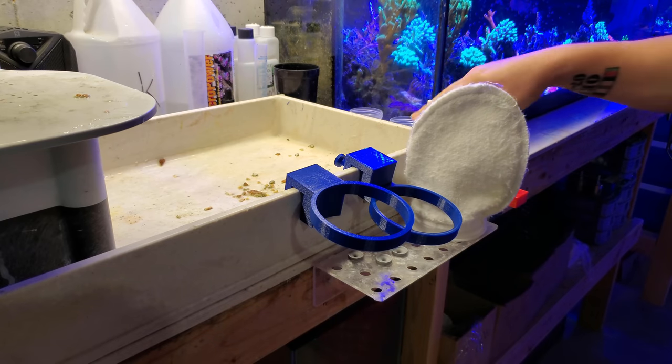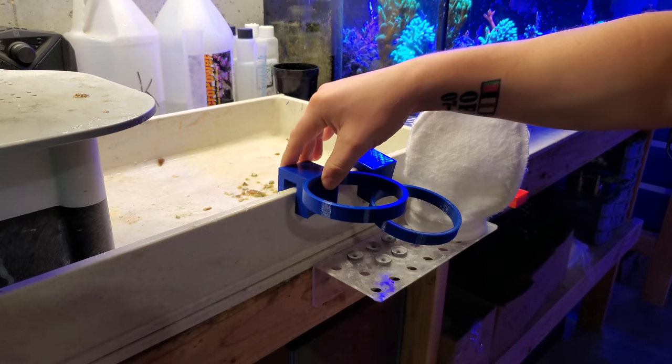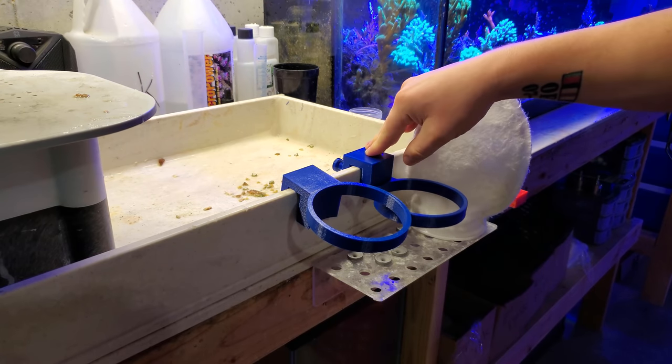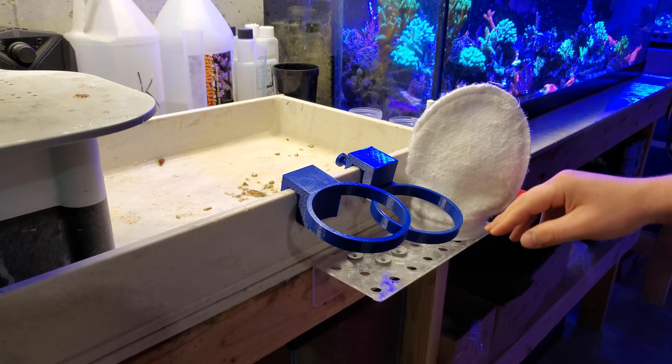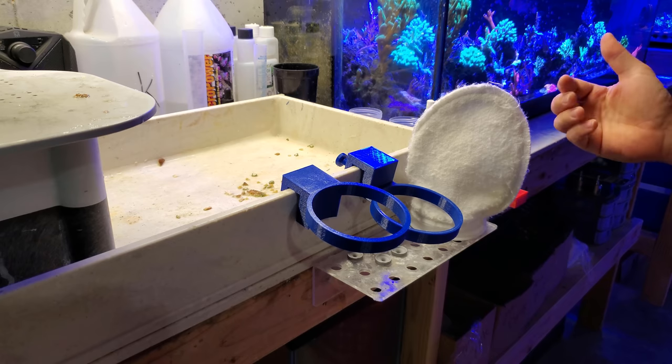Hey, what's up guys, welcome back to Fish of Hex. My name is Travis. Today's video, as promised, is to show you guys the two different versions of filter sock holders that I have here that I make with a 3D printer. I use them specifically to remove detritus in my 40 gallon and the 300.